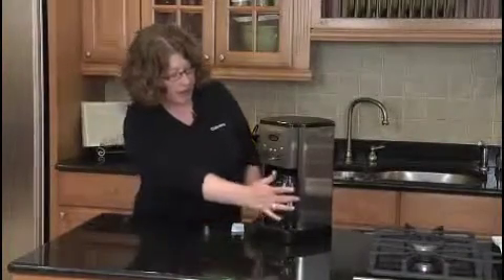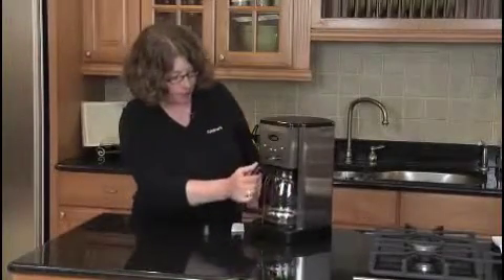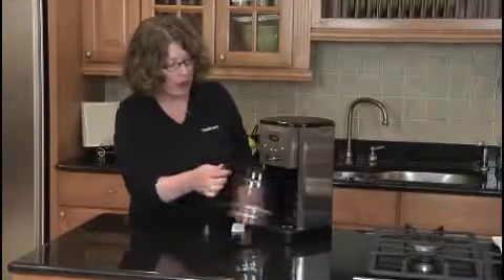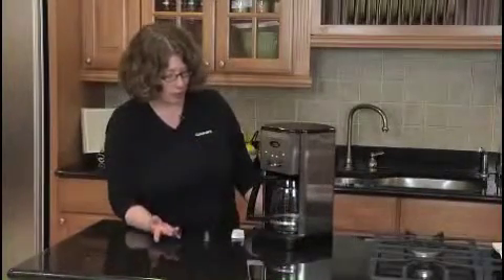It has a glass carafe that holds 12 cups. This is your warming plate. It also has a brew pause feature — so when the coffee is brewing, if you remove the carafe, it'll stop the coffee from flowing. You can sneak a cup, and then when you put the carafe back in, it'll continue brewing.